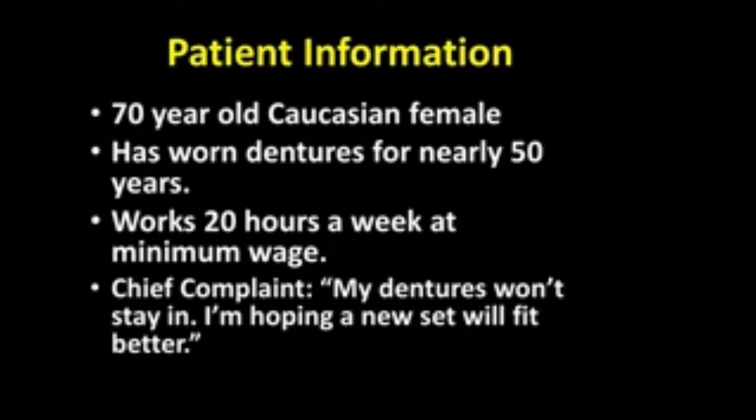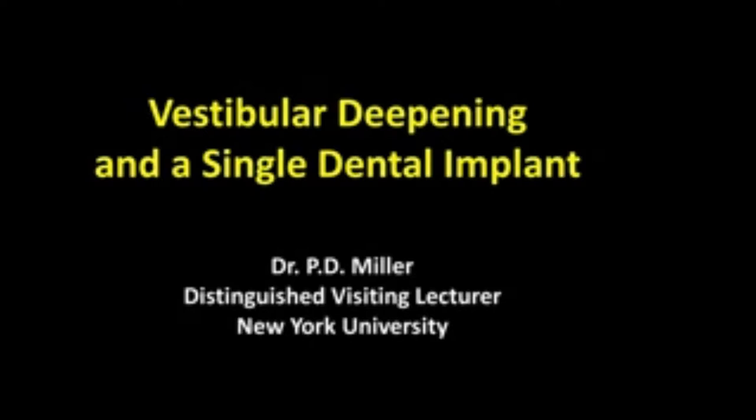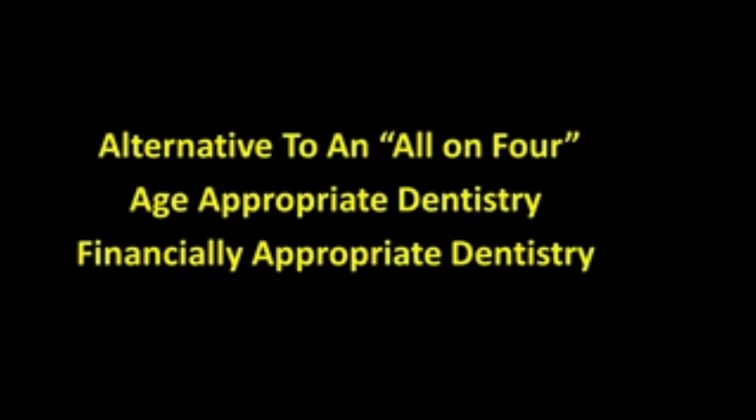Her chief complaint is 'my dentures won't stay in — I'm hoping a new set will fit better.' What we're going to perform on this patient is called a vestibular deepening and a single dental implant. We're hoping that for economic purposes we can get enough retention with a single tooth implant to make a significant improvement in her life. This is an alternative to an all-on-four, or what we may refer to as age-appropriate dentistry given that she's 70 years old.